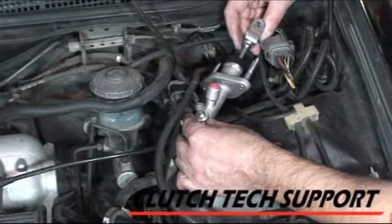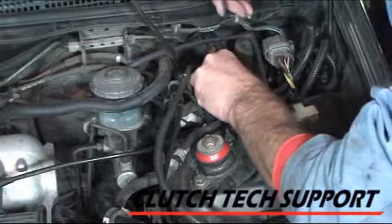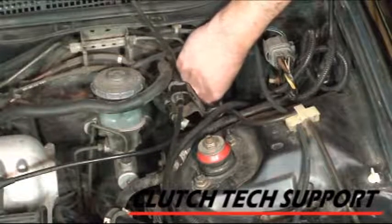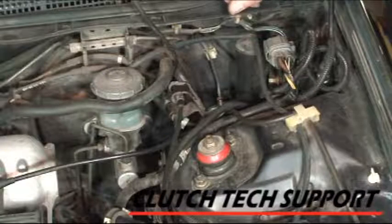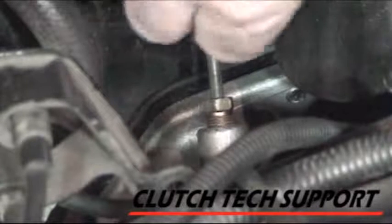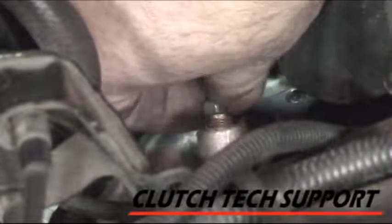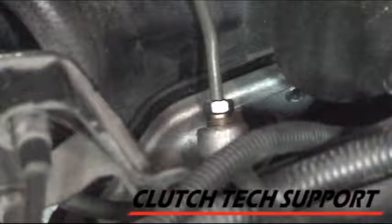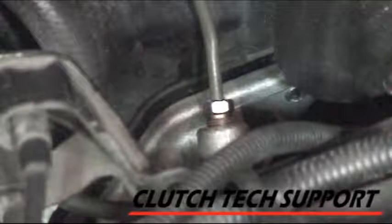There's the new master cylinder. I'm going to leave the caps on and install it through the firewall. I haven't secured the master cylinder to the firewall yet — I want to be very careful about getting this tube nut started in the master cylinder. I'm just using my fingers and got it down to where it's seated. If I put a wrench on there while it's cross-threaded, it'd be a mess. Then we'll install the slave cylinder and start bleeding this system.